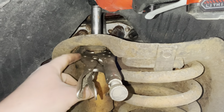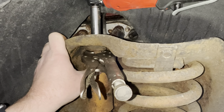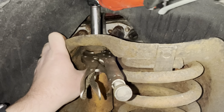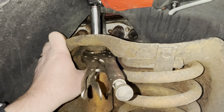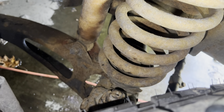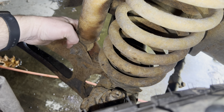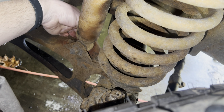Hello everyone, today I'm going to be replacing the shocks on my 92 F-150. Here is my replacement. I think we should be able to do all this without even taking the wheel off — just one bolt down below and one up top, and then we should be able to get this out of here.